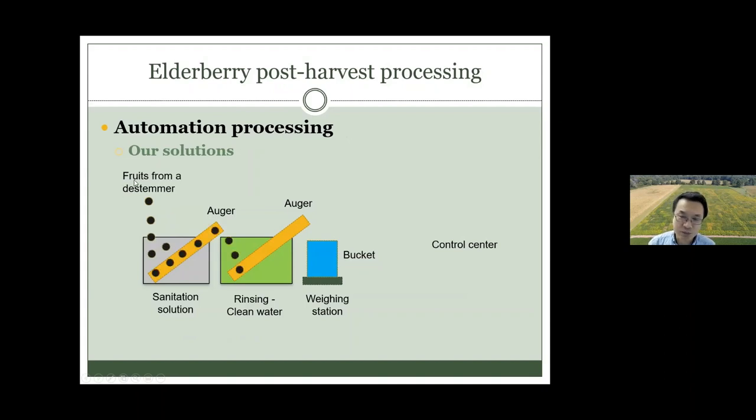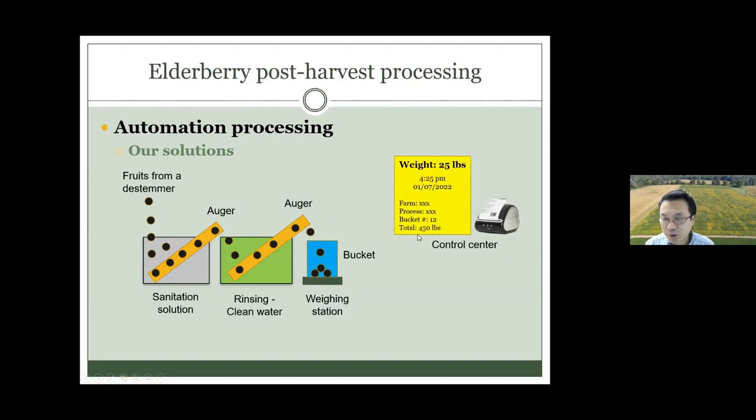In this animation, you can see fruits coming from the destemmer going into different buckets — mimicking the sanitation solution bucket, then a clean water bucket for rinsing. The fruit is then extracted and goes to a scale bucket which can automatically do dynamic real-time weight monitoring. When the weight reaches 25 pounds, the system — an auger or similar mechanism — allows you to switch to a new bucket.